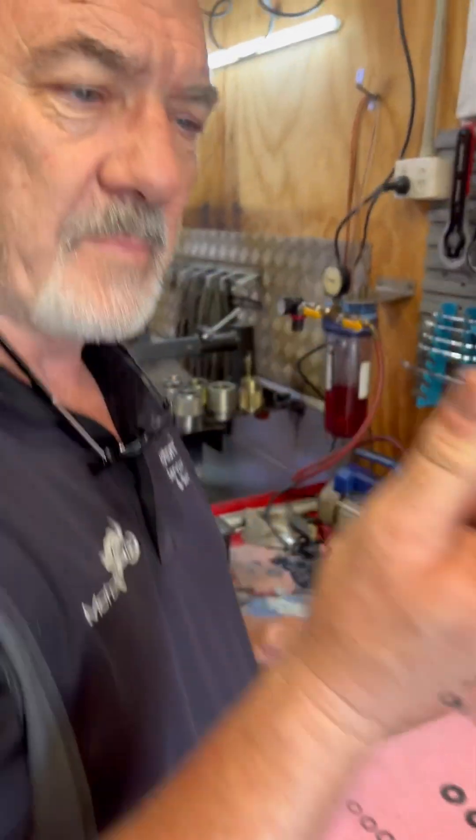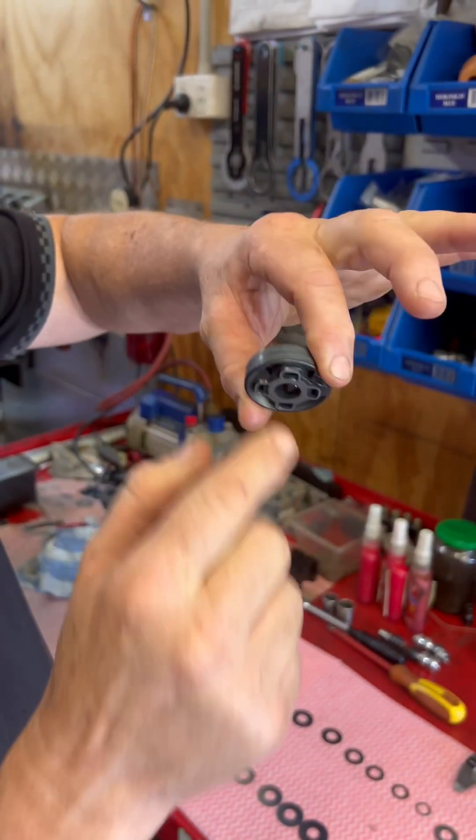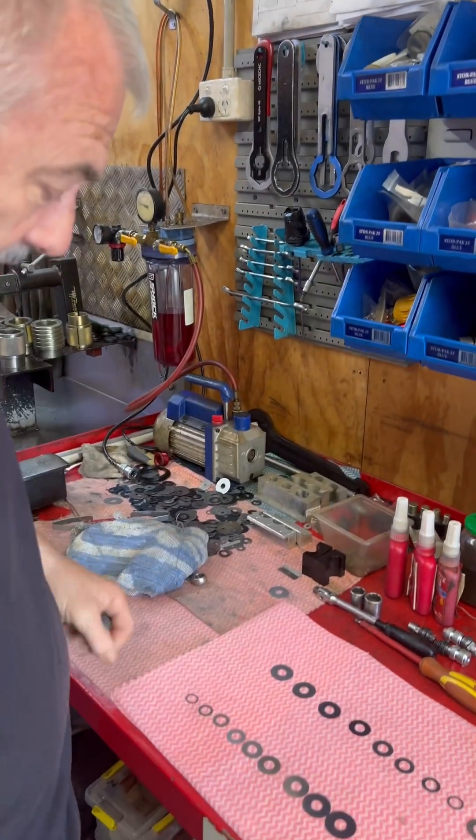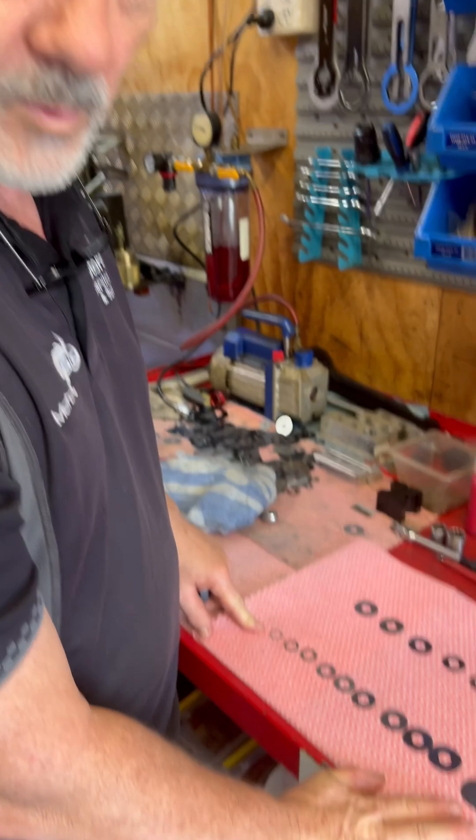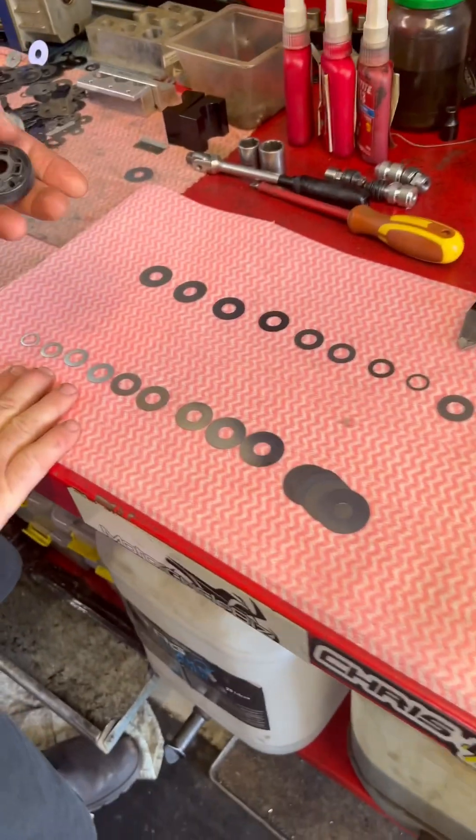So that's your main piston, and oil passes back and forth through that to create compression and rebound. By controlling the size and shape of the shim stack, we control how fast the oil will pass through.